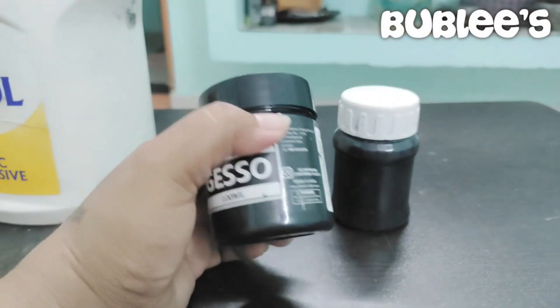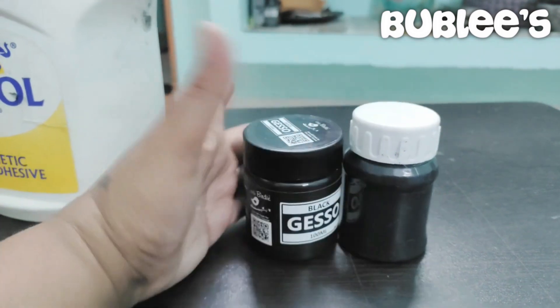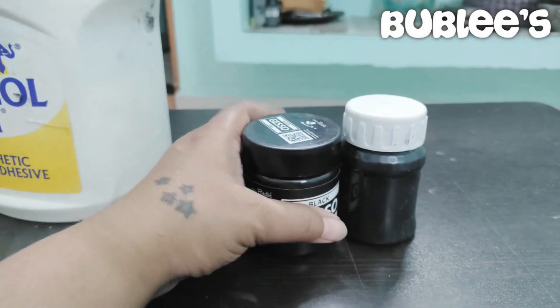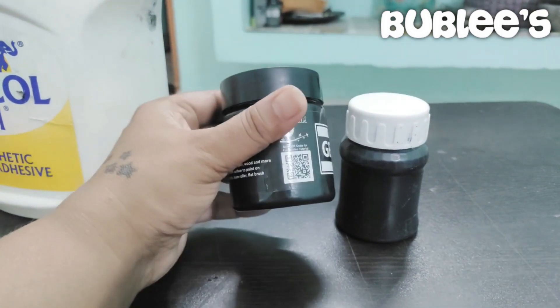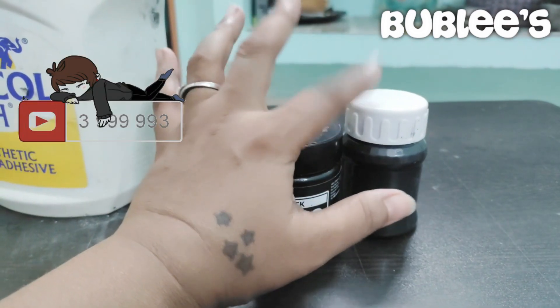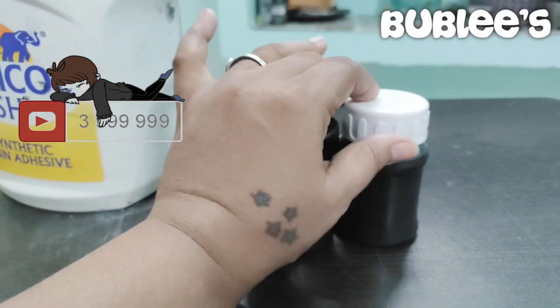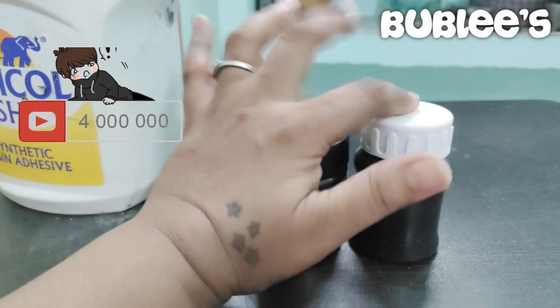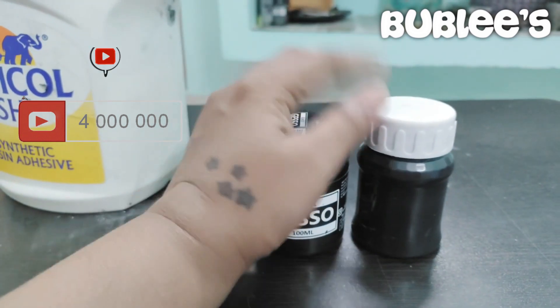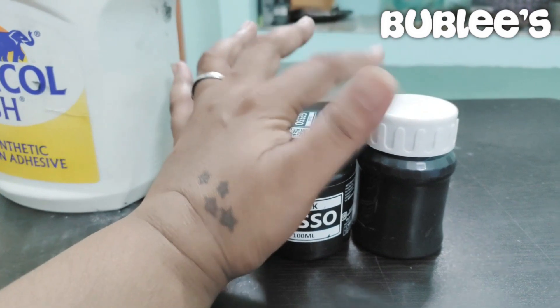So guys, I hope you like the way I made the gesso paint. It's quite easy and it's cost-effective too, because if you're going to buy a gesso paint like this, it is really expensive. So it's quite easy when you have things at home and you can make your own gesso paint. It's got the same texture. All you need to do is mix it properly, blend it properly — that's all that matters. So if you're good with it, then you're good to go.